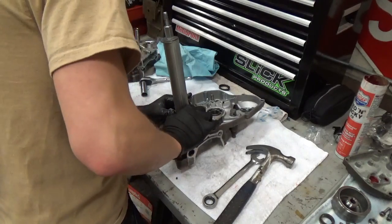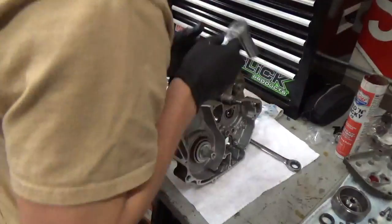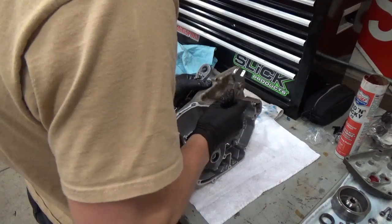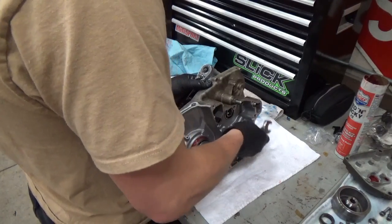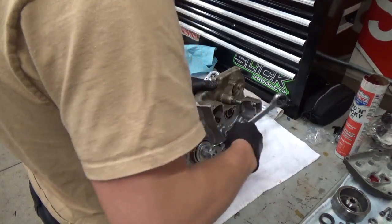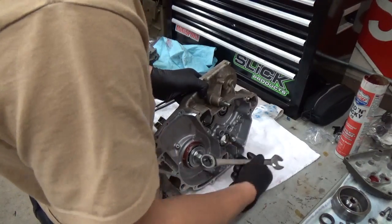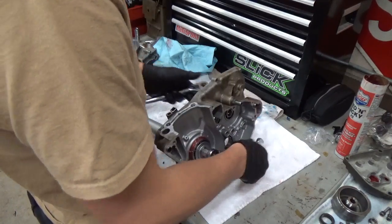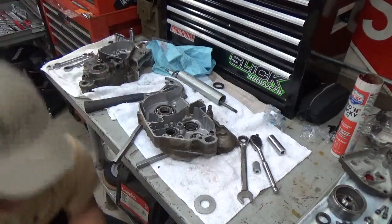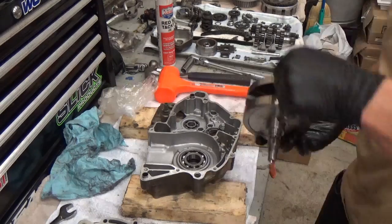The bar stock keeps it from messing up the cases. With the nut on top, I'm just going to keep turning the bottom nut and it's going to pull the crank bearing into place. The grease just helps it slide in easier. Most people sweat the bearing in — they'll put the bearing in the freezer and heat up the case to about 200 degrees, then drop the bearing in. That tends to work a little easier, but I just wanted to try something different. The bearing is seated now.